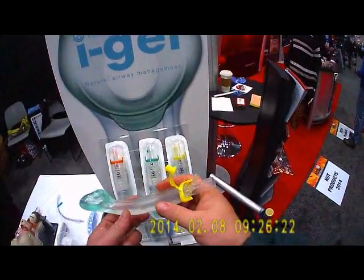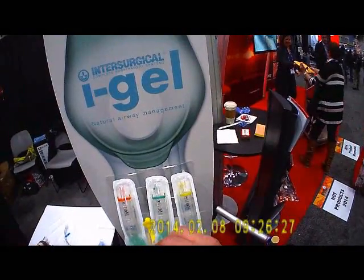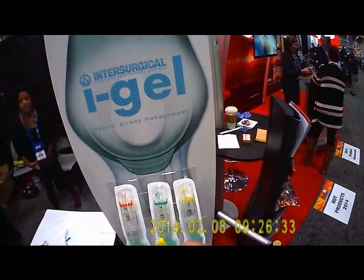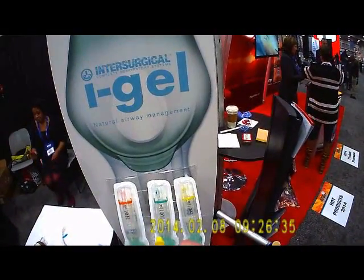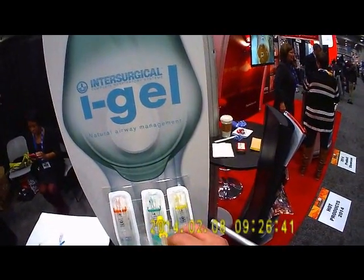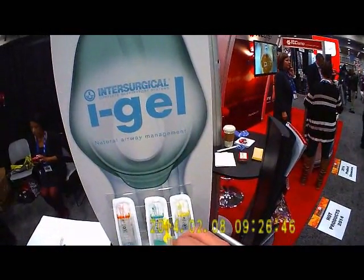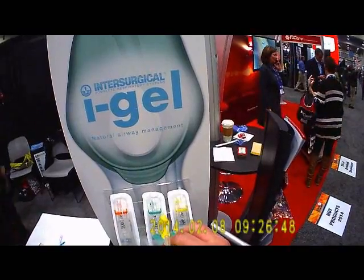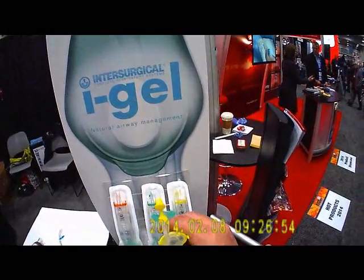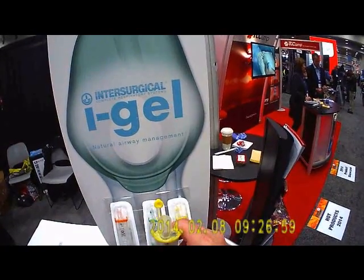With this iGel airway, we could drop an iGel rather than the OPA and non-rebreather mask, hook the iGel to 100% oxygen with a length of oxygen tubing, and passively oxygenate the patient far more efficiently. And when it comes time to transition, there's no laryngoscope to pull out, and you don't have to worry about the big pharyngeal balloon of a King or Combitube possibly occluding cerebral blood flow. You just slide an endotracheal tube through it, inflate the cuff, and you're good to go.